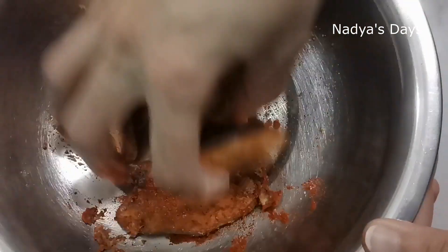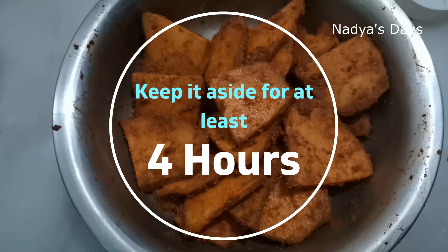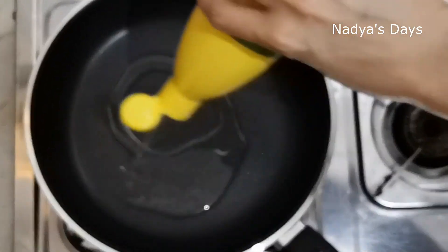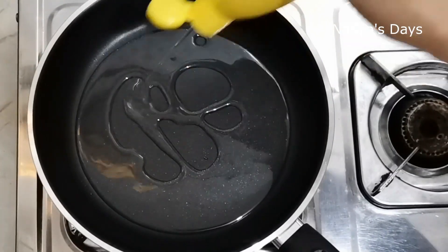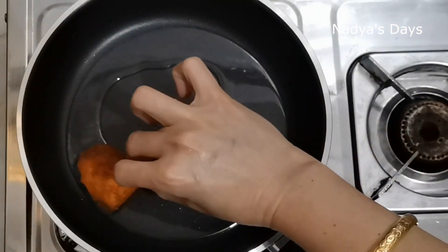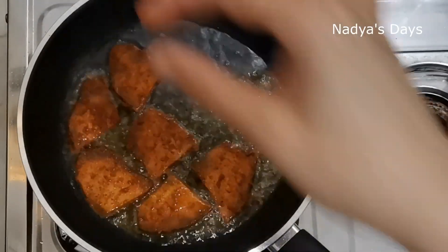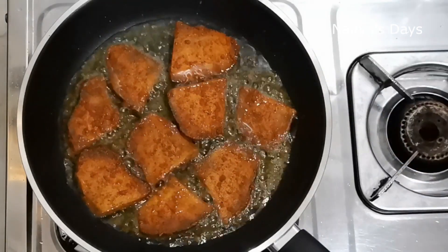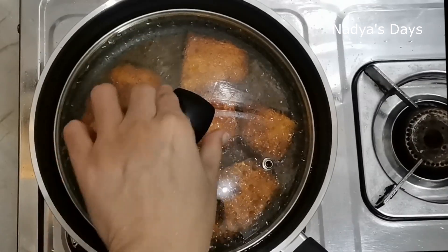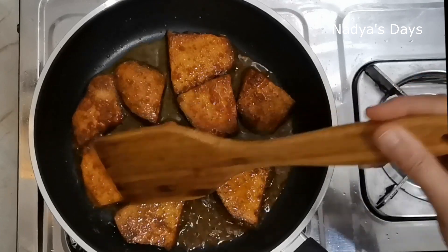Let's mix it all together and marinate for 4 minutes. Mix it all together and put it in the oven for 5 minutes. You must mix it all together.